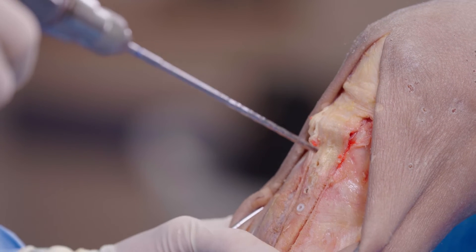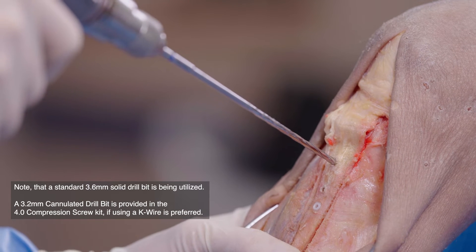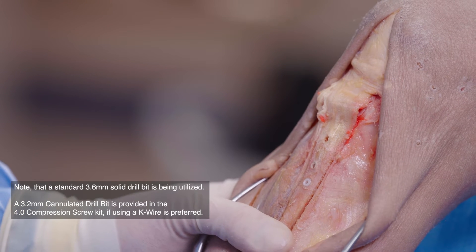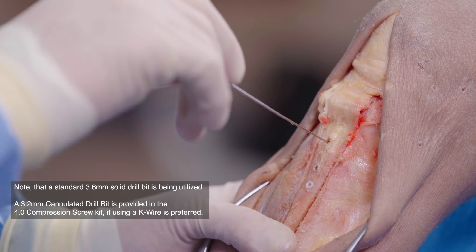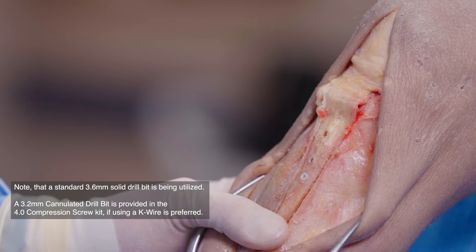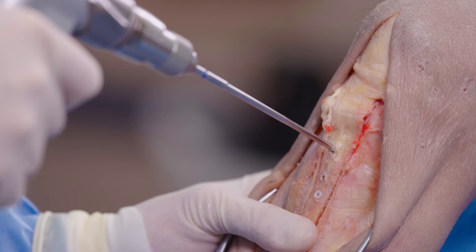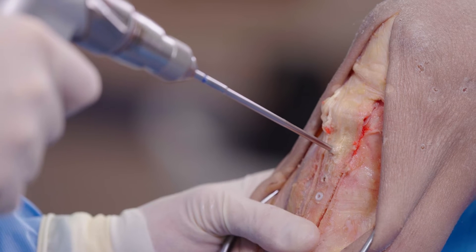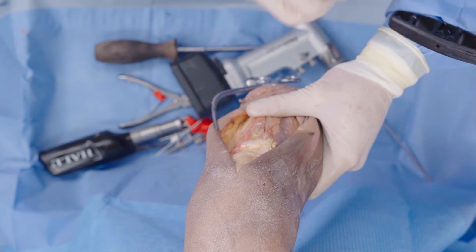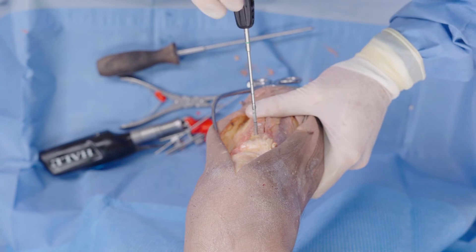Under fluoroscopy, I would be doing this in the lateral view. In this instance, I'm using a 3.6-millimeter drill. Alternatively, I could put in my K wire and drill that bicortically. You want to be very careful that you're not going too posterior — we don't want to plunge into the neurovascular structures. Once I feel the posterior cortex is through, I'm going to use my tap again, which has measurement marks so we can measure off the tap itself.